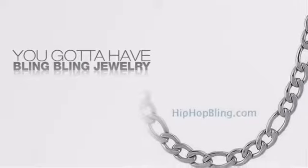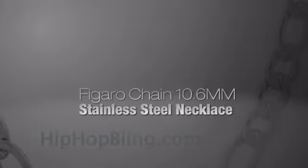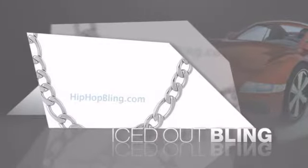If you want to look like a real player, you gotta shine like one. Get iced out from head to toe with quality bling that looks and feels like the real deal.